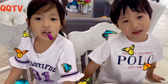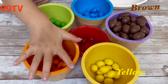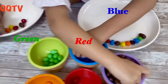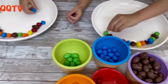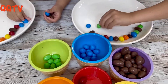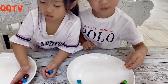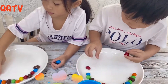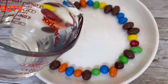Today we're going to make a rainbow with M&Ms — the brown, yellow, red, green, and blue ones. Do we have to make them all around the circle? Yes. And now watch the magic.